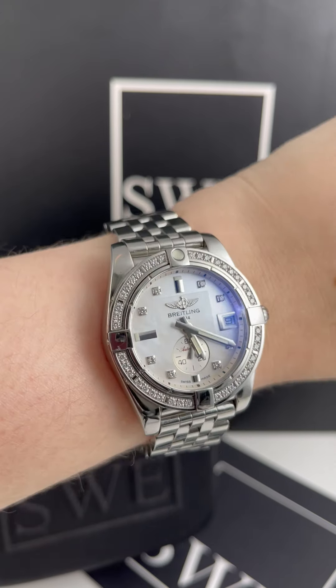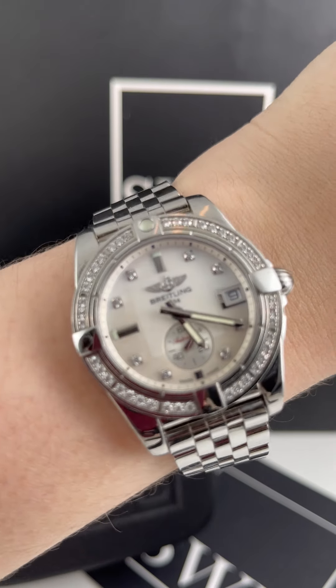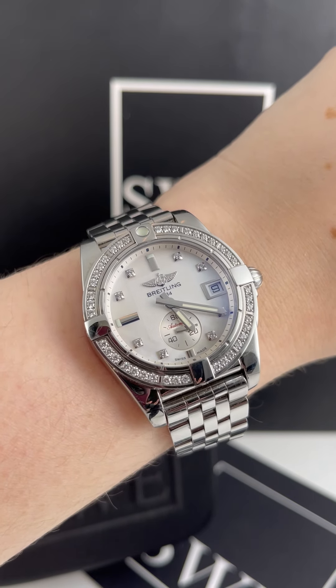It also has diamond hour markers and this gorgeous mother of pearl dial — I love the mother of pearl. There's also some kind of texture in the middle, which gives it a lot of depth, especially with the second sub-dial, which has a kind of guilloché effect as well.